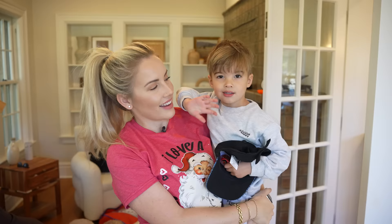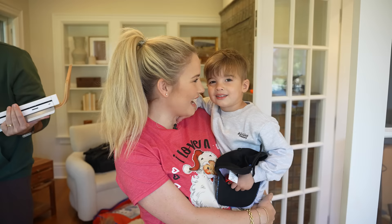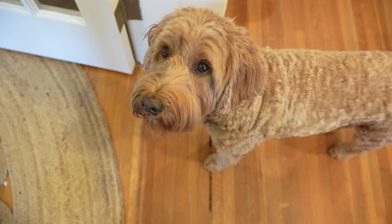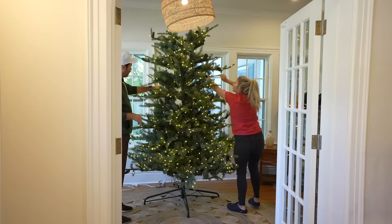Hey guys, welcome to this year's how-to decorate your Christmas tree video. These trees are so amazing — you went out into the forest, you chopped it down, dragged it into your house, and it's just such a beautiful tree. I am so excited for you guys to see the tree that we have this year.